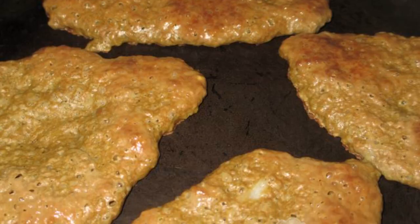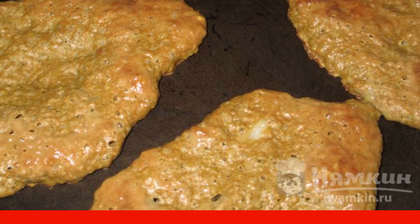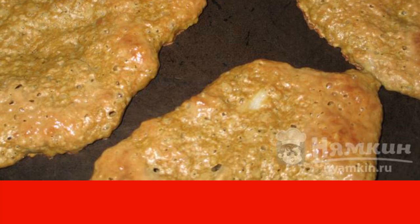As you can tell, the longest part of this recipe is baking in the frying pan. If possible, bake on two pans at once.